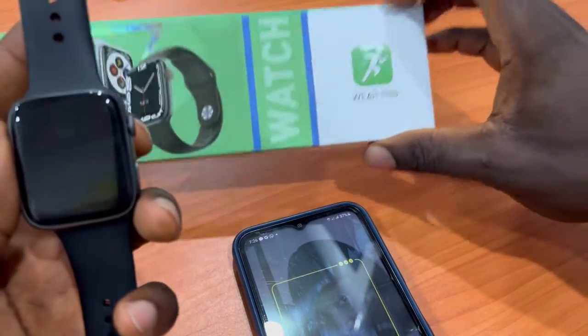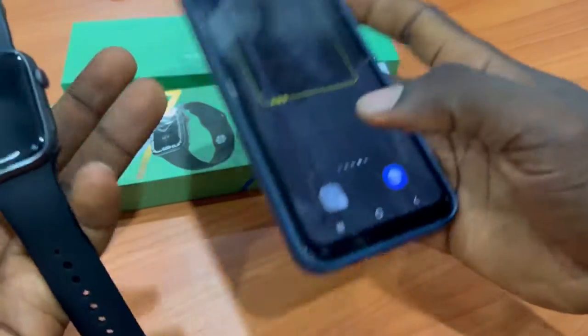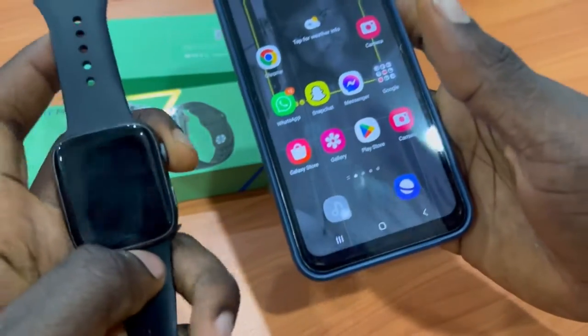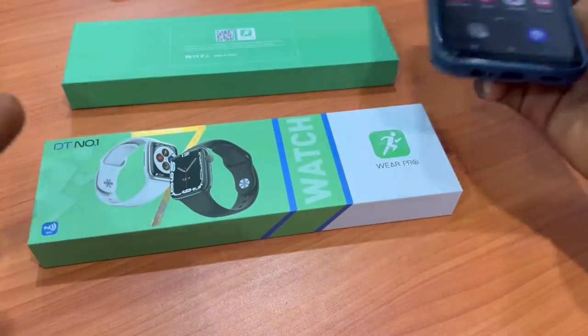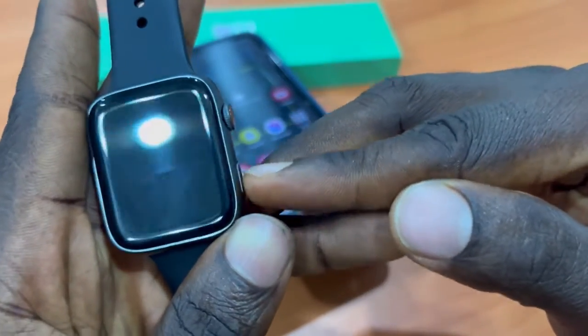This is a full tutorial video on how to set up your Web Pro smartwatch app — how to set the time connected to your phone and have full access to calls and play music. The app is called Web Pro, and this is the Web Pro-enabled smartwatch.